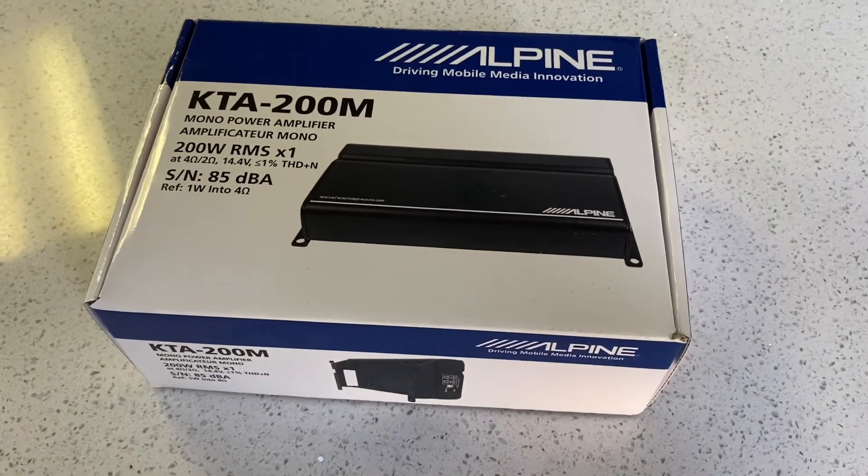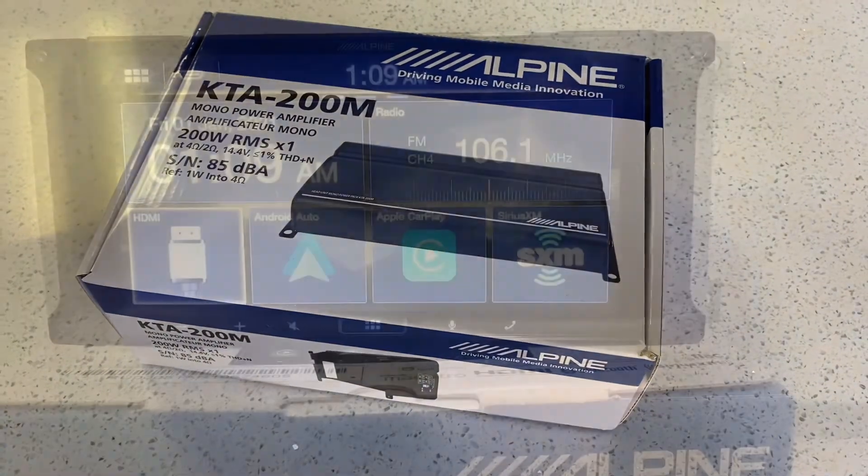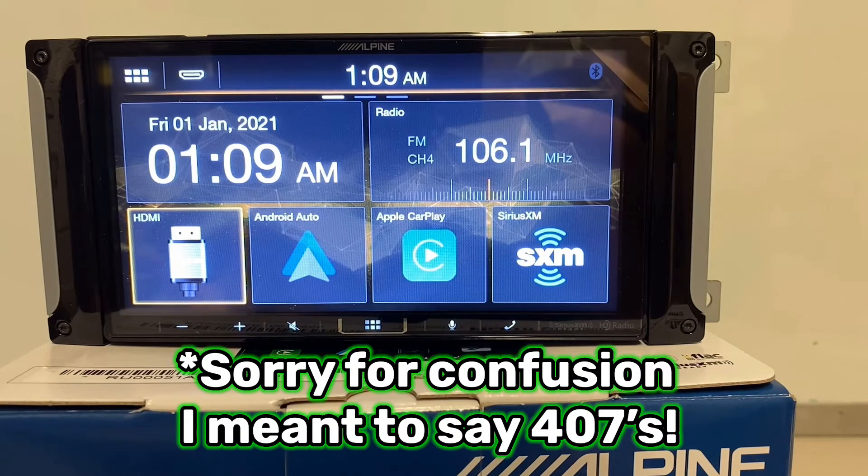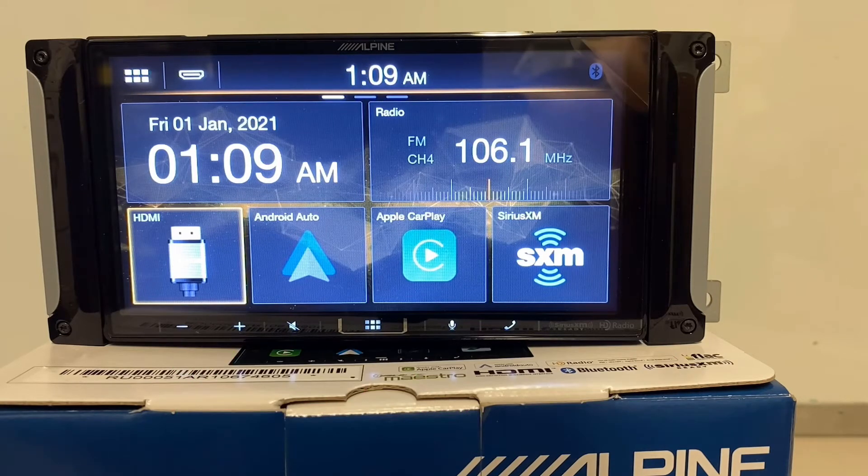I think this is a really cool head unit and it's going to be a big hit. They are hard to get — I haven't actually gotten my standalone ILX-407s yet; I've just gotten the bundle for the JKs at the moment. But hopefully the standard ILX-407s will start shipping relatively soon.